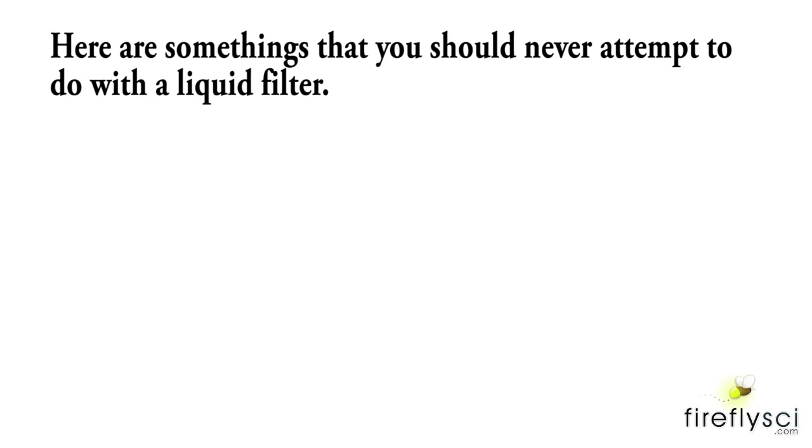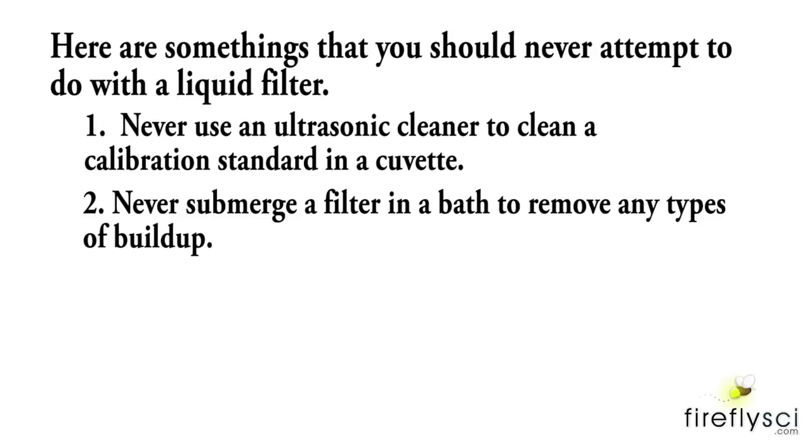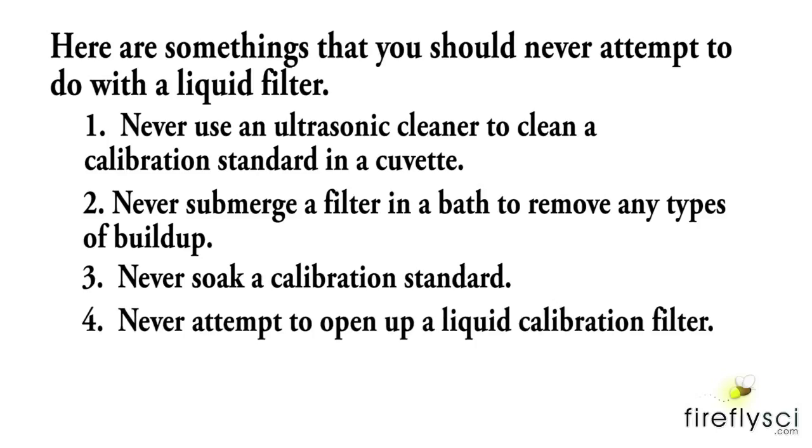Here are some things you should never attempt to do with a liquid filter. Number one: never use an ultrasonic cleaner to clean a calibration standard in a cuvette — this can make the cuvette fall apart. Number two: never submerge a filter in a bath to remove any types of build-up. Number three: never soak a calibration standard. Number four: never attempt to open up a liquid calibration filter, as these can contain some pretty dangerous chemicals.